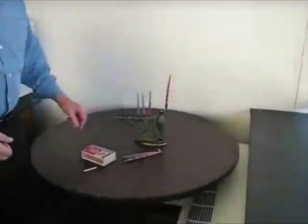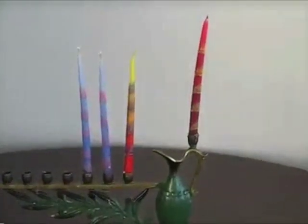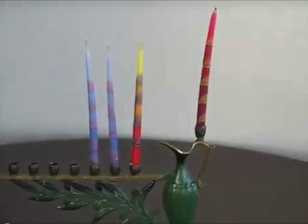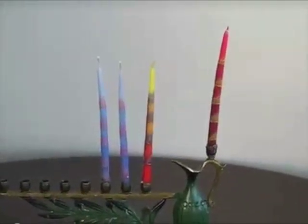Hi, welcome everyone. It's time to light our menorah, our Chanukiah as it's called too. So just a couple of important things to note about lighting our Chanukiah: we put our candles in from right to left. The way that we read Hebrew from right to left is the way that we place our candles in for each night.